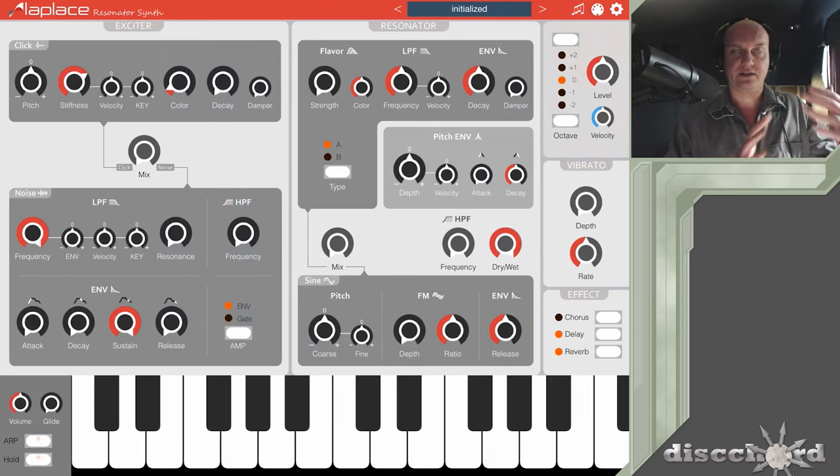Cassini is mostly subtractive synthesis, but it's got a lot of complexity because of various envelopes that it provides. And Laplace is kind of the opposite — it's a complex kind of synthesis with a very simple interface to get into it. So let's get into it.